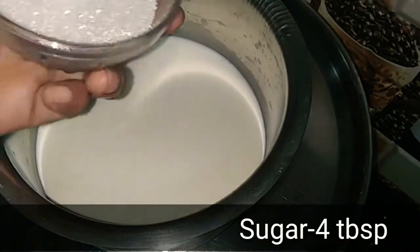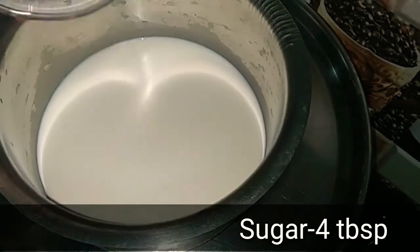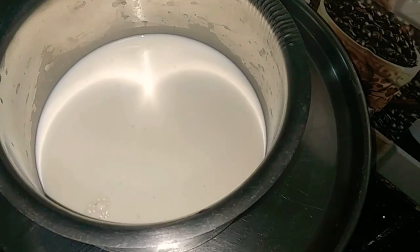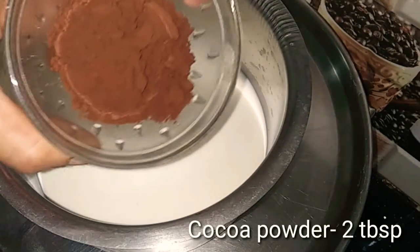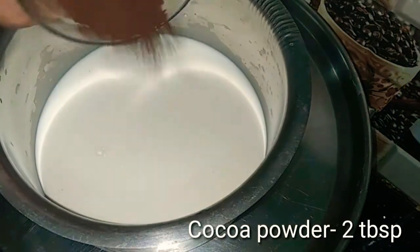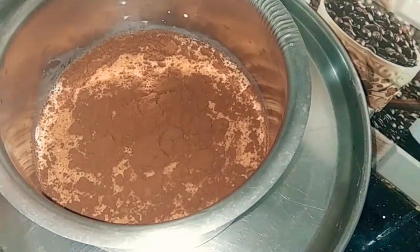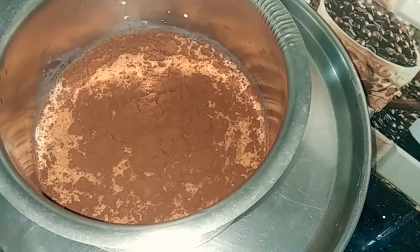Add sugar and mix it. Then add cocoa powder and corn flour.